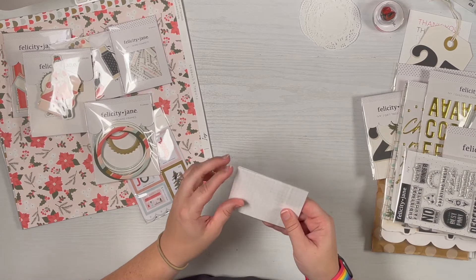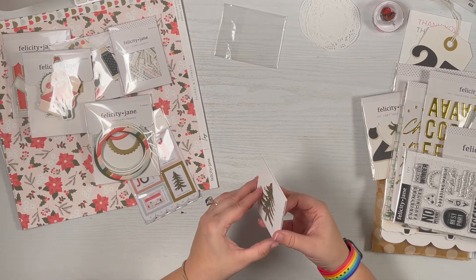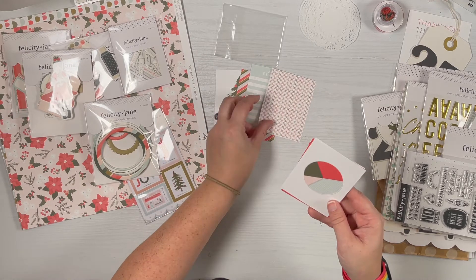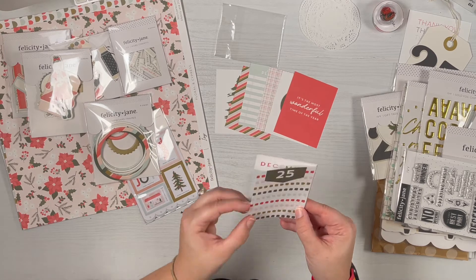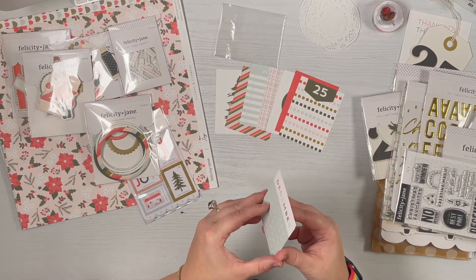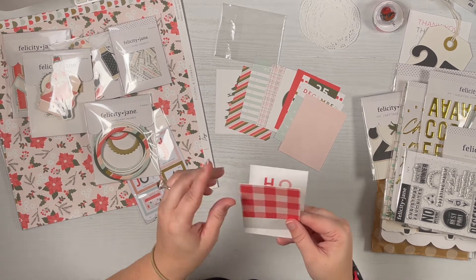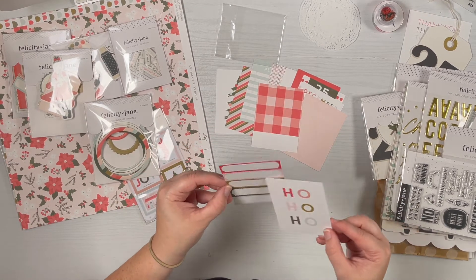Jumping into the three by four card pack — we've got a decorated Christmas tree, a stripe pattern, a holiday playlist, a plaid pie chart, 'It's the Most Wonderful Time of the Year', a 25 card with one of the kit patterns, a calendar — hopefully it's the 2022 calendar — a pink book card with author, title, and date fields, and a library card in a gingham plaid.